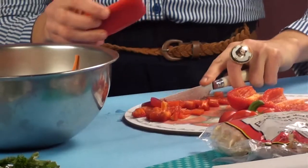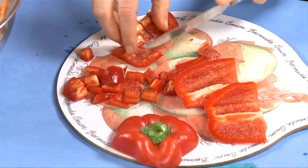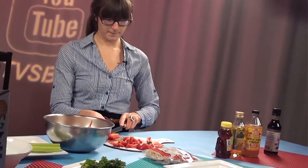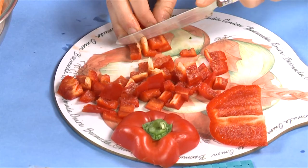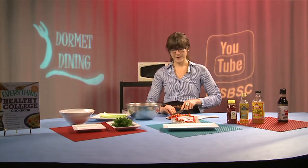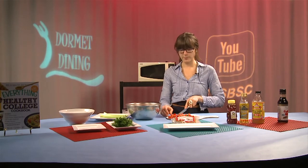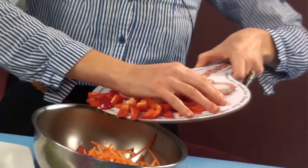Each colored pepper has different phytochemicals and slightly different vitamin compositions. The red pepper has a little bit more vitamin C than the green pepper does. Red produce contains a phytochemical called lycopene. Most of us are familiar with lycopene — you'll notice on the back of a ketchup bottle it will mention the amount of lycopene, because when we process or cook tomatoes it releases more lycopene than having them fresh. The same applies to peppers — red peppers have lycopene in them. So we'll add our red pepper.